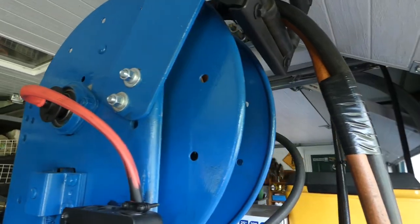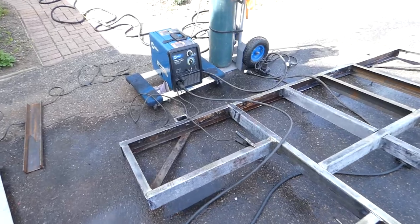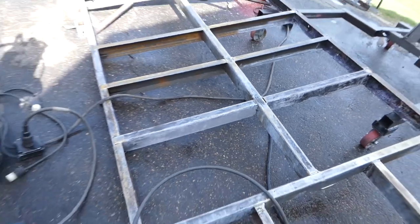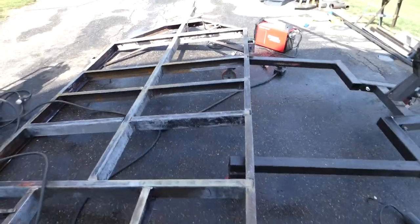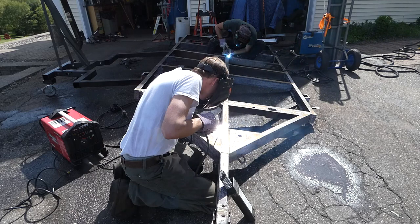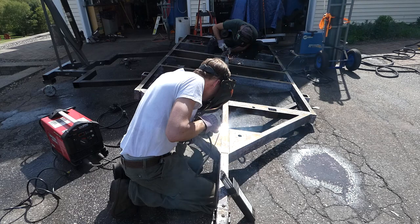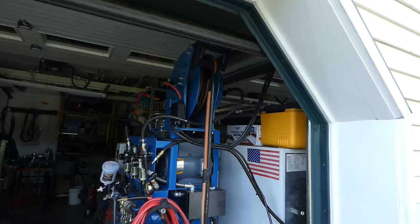Here we've got the reel mounted up, junction box going to that slip ring, and the dual air and power cords coming out. Then there's another junction box that splits off into a welder outlet and two pigtails — we've got a MIG and then a stick over there. We're able to run both of them at the same time at whatever amperage we need, and it's really handy because when you're done you just unplug everything and reel it back up. That's all there is to it.